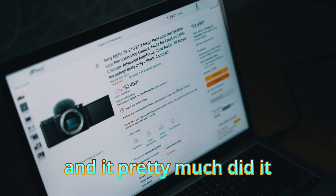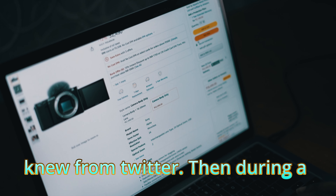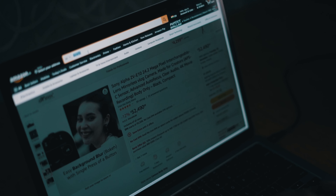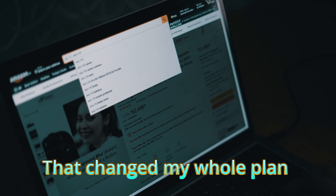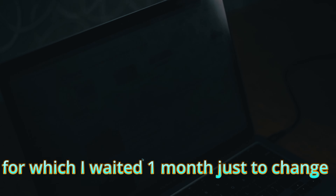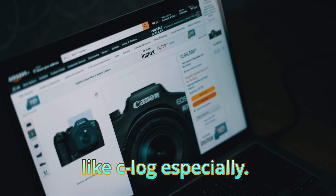It pretty much didn't deliver what I wanted. When I was about to go with that camera, I asked some people I knew from Twitter. During a conversation, one of them mentioned the newly launched Canon EOS R10, which was a better option than the ZV-E10. That changed my whole plan to buying the EOS R10, for which I waited one month, only to change my plan again to the EOS R7 — its big brother — which had more features, like C-Log especially.